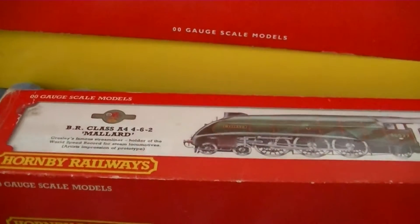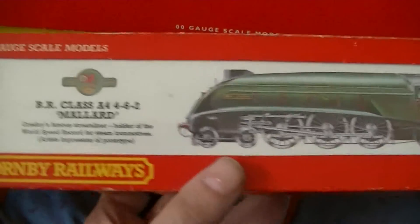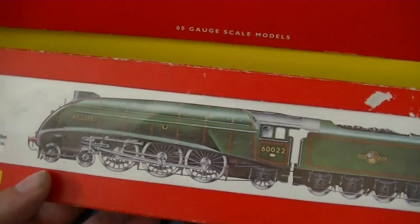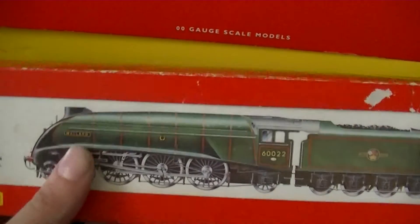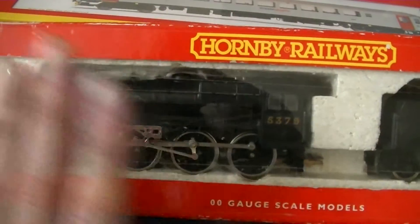I've got other packaging. This is the old style packaging — I think this one's from the 1970s or 60s. And this one came in a 1980s packaging.